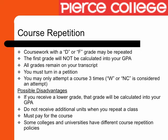You may repeat coursework in which you received a D or F grade. There is no limit to the number of units that can be repeated. The first grade will not be calculated into your GPA; however, the grade will still be on your transcript. You must turn in a petition in order for this to reflect on your transcript. It is not automatic.